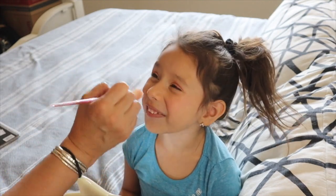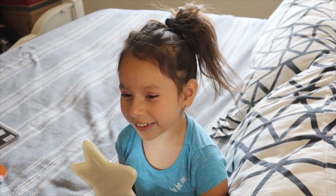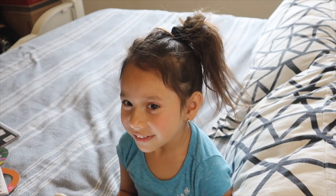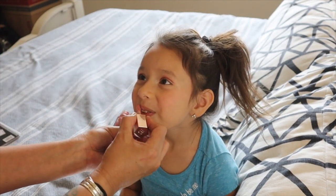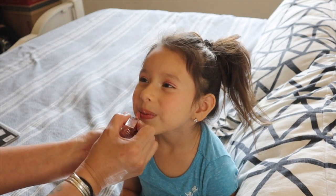Mommy, do you do makeup like we are babies? Mm-hmm. Mommy, look at every round. Mommy, my nose is starting to fall. Is that pink? Mm-hmm.